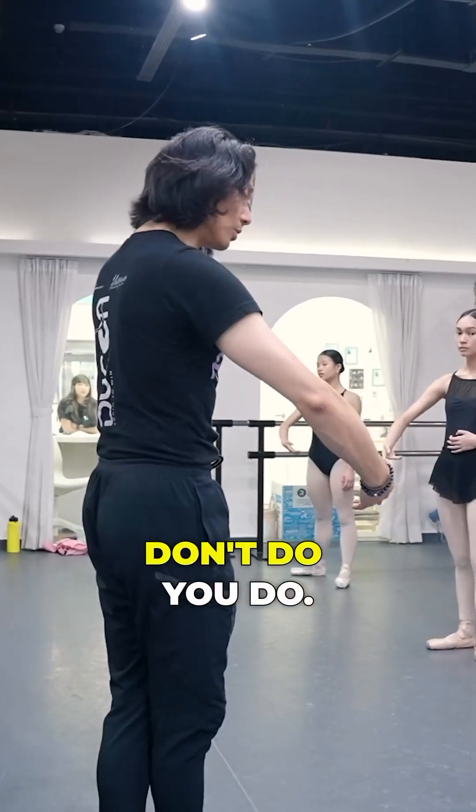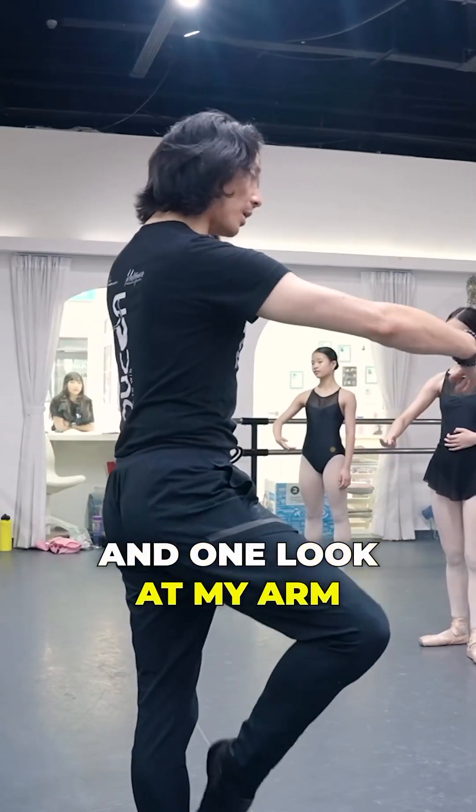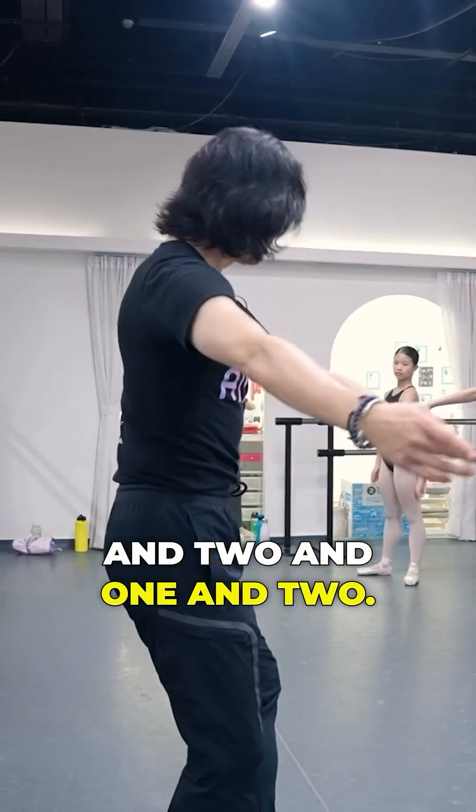Look at my arm. Don't do it — you do it. And one, look at my arm. And two. And one. And two.